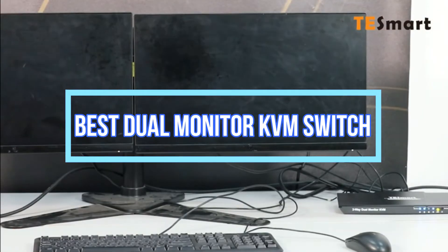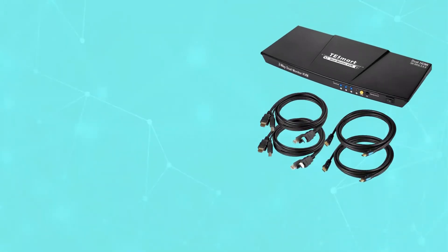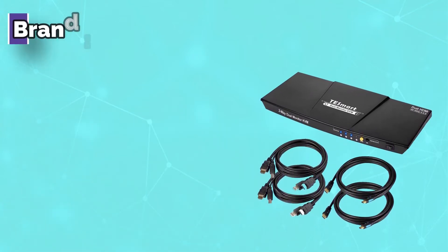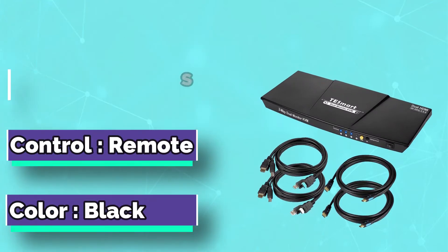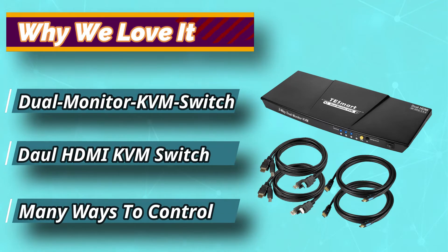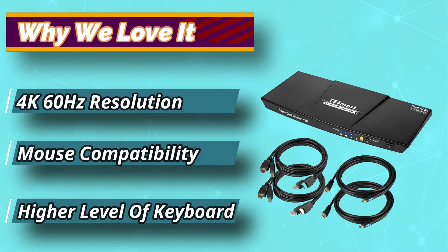Best Dual Monitor KVM Switch. Number 1: TE Smart Dual Monitor KVM Switch. This powerful KVM switch has a multitude of amazing features and comes packed into a beautifully designed box with a black finish that looks strong and sturdy. This device offers everything you will ever need when it comes to using a KVM switch, enabling you to easily control two computers with two separate screens with two HDMI ports.